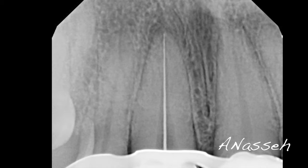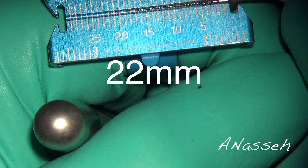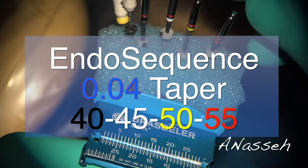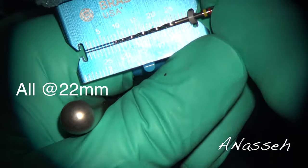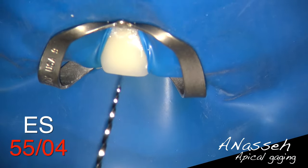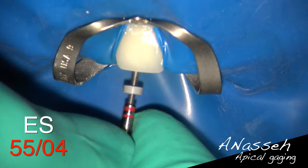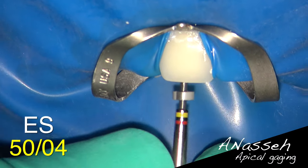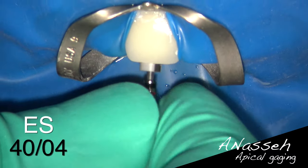I'm using a protocol with a series of 04-taper instruments, validating the working length at 22 millimeters. Using EndoSequence 04-taper sizes 40 through 55 for gauging these larger apical diameters, I start from the largest: the size 55 is about three to four millimeters short of working length, the 50 is about two to three millimeters short, the 45 is about one millimeter short, and the 40 goes to the full working length — all without any instrumentation. I've now gauged the apical area and know exactly what's going on.